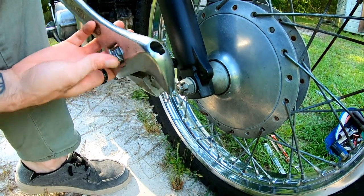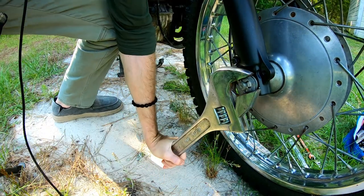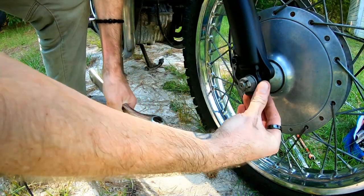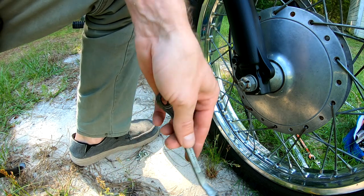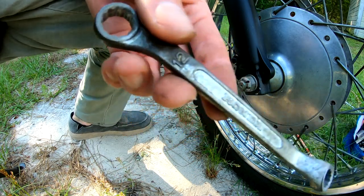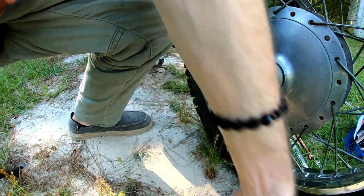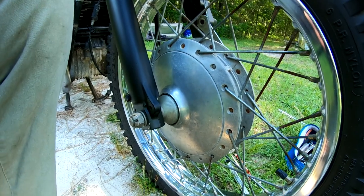Speaking of wrong tools for the job — it's a Goliath grip. Oh yeah, we're getting that sweet action. Speaking of tools, it's a legitimate Honda wrench. I didn't even know I had it. I don't like Honda. Anyway, that's that — just got to pull it off and get this thing to the shop.